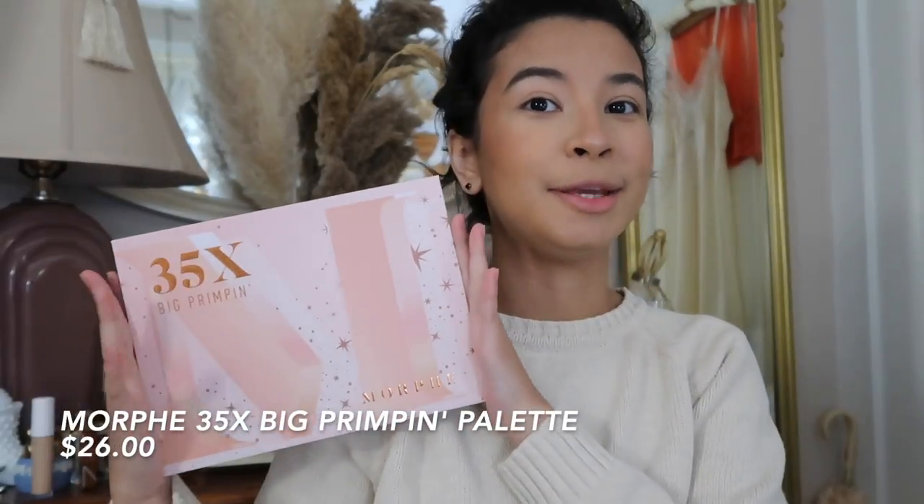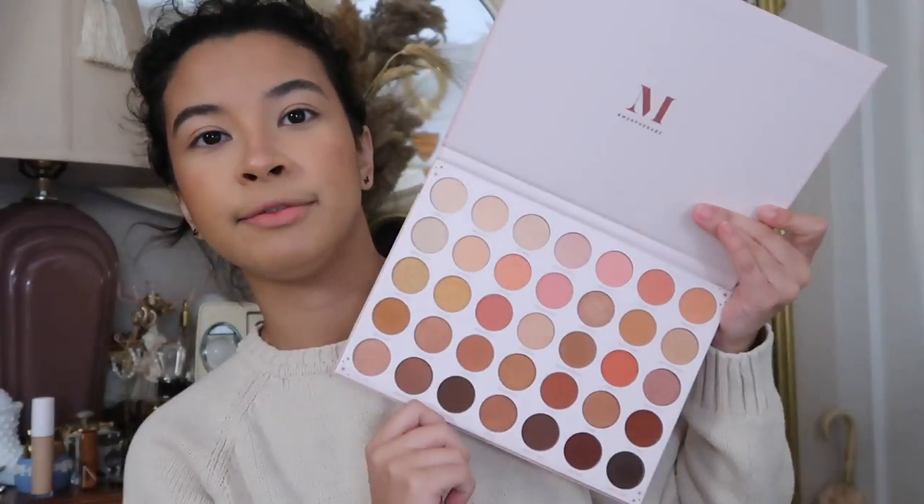Today we're going to be using the Morphe 35x Big Crimpin, which is a new palette they just came out with — I got it for my birthday, which will be a separate video. It's mainly blush colors, very neutral but very pink, very blush. Excuse the noise — my nephew is playing with my mom. I'm going to use some concealer to base the eyeshadow and zoom you guys in a bit — my back is in so much pain because I'm crouching.